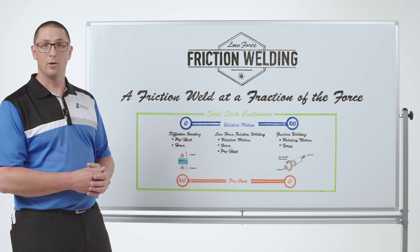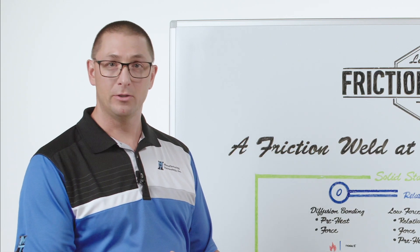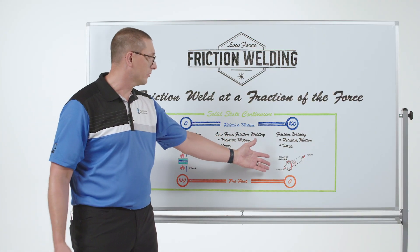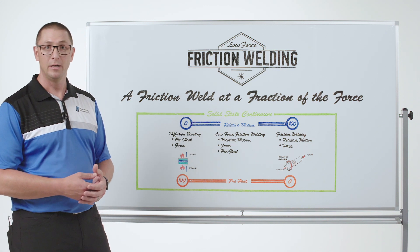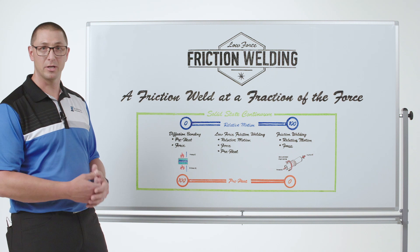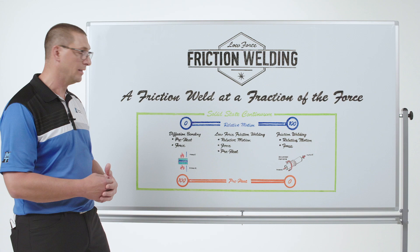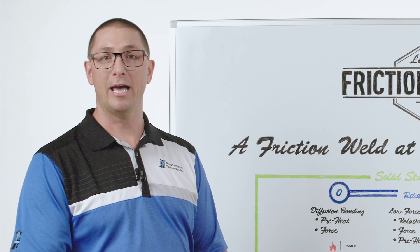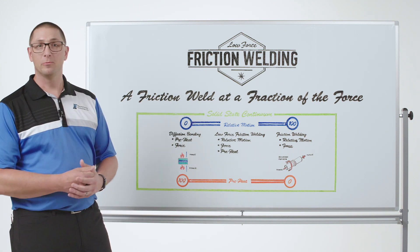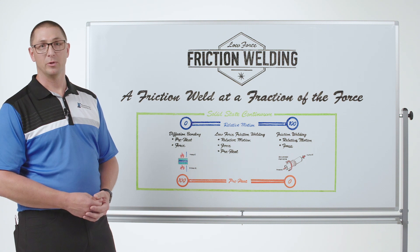In the middle of this continuum is what we call low-force friction welding. If I'm using an external heat source to raise the temperature at the interface, I no longer need the high force that friction welding requires to generate that energy. I'm using the external heat source for the energy, and I add a little bit of relative motion to accelerate the process compared to diffusion bonding. Now I have an excellent solid-state joint — a friction weld made at a fraction of the force. This is our new product line: low-force friction welding.